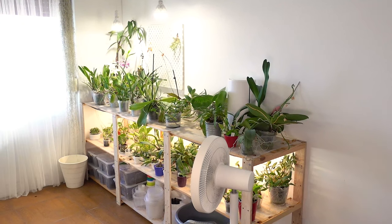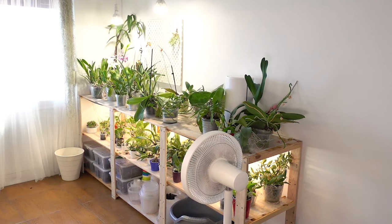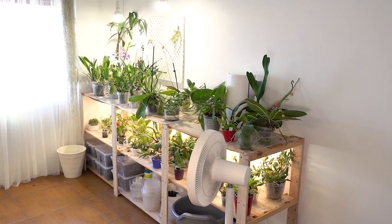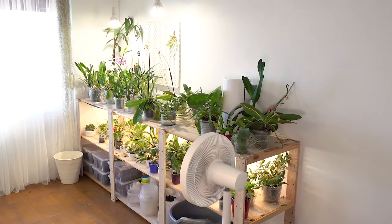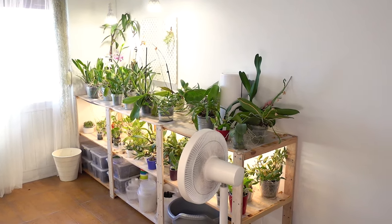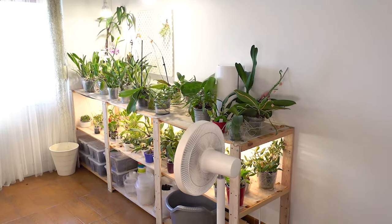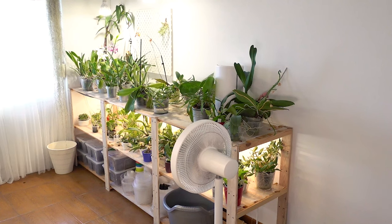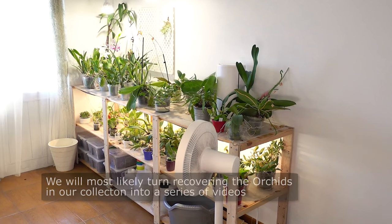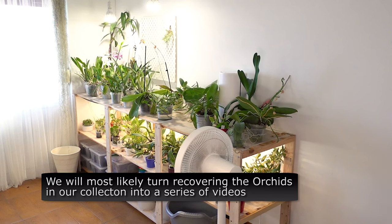Even though we made a video pretty similar to this one earlier in the year, I thought it would still be interesting to show you how the collection is after three months. First because this time it was in the summer, so I was expecting to find a lot more things in worse condition, but also because a lot of the videos I'm going to be making in the next few months are going to involve recovering the collection from the aggression of these past three months. So I might as well tell you how they're doing now and then we can see how they recover.